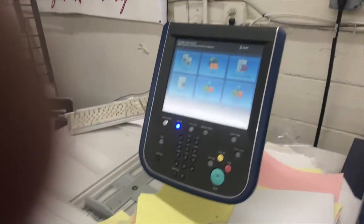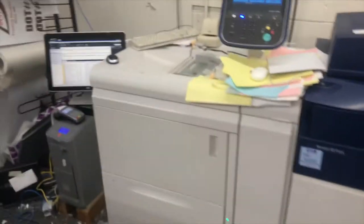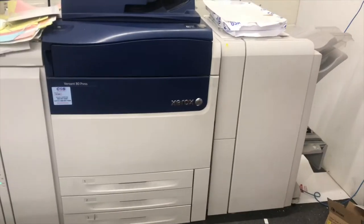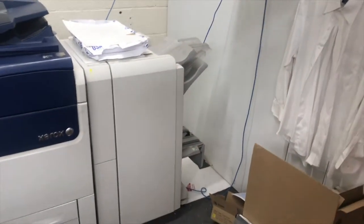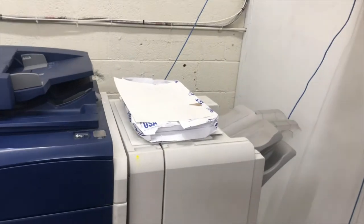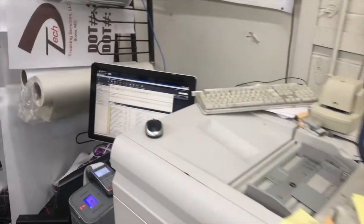We're using our Versant 80 press — it's a Xerox digital press. Let me step back so you can see a little bit better. It has the high capacity tray coming in, the main print engine, and then we actually have a booklet finisher on the end of that, but we can still print flat sheets the same way.